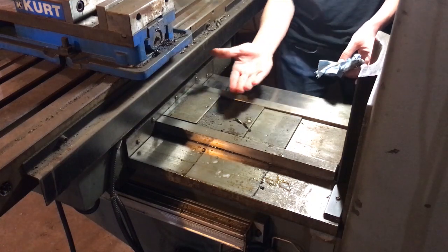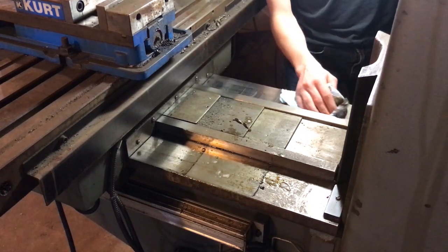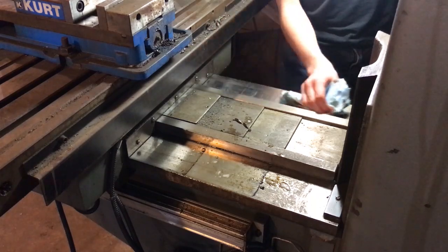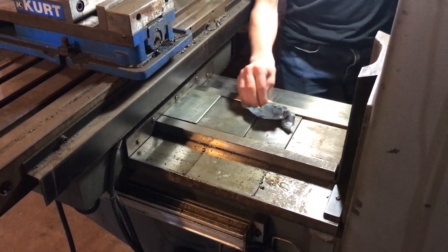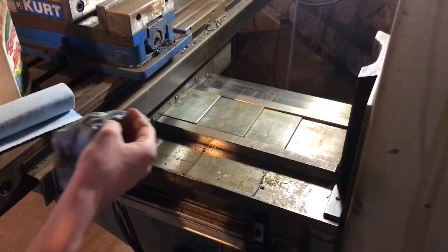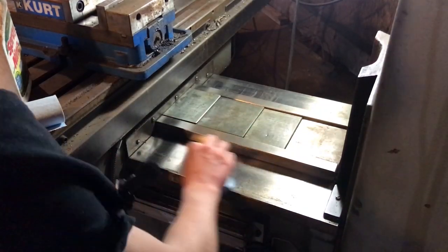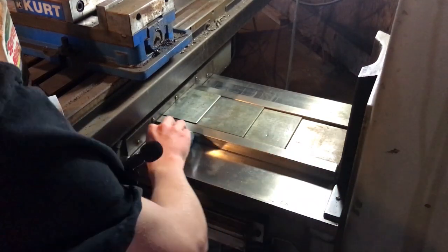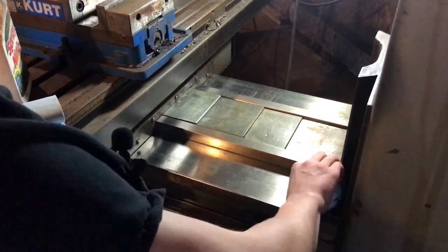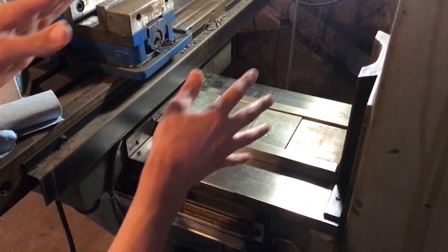Right now I have the Y axis cranked all the way forward just so we can get back here. Any chips that are on the way, you just want to get those off too. We want to make sure there's no chips in this crack right along here. Alright, that's good for the Y axis. We'll crank the Y axis back and then clean up the front part, then switch over to the Z axis.